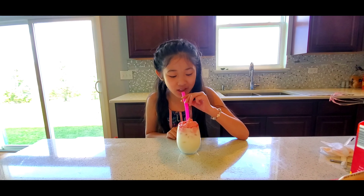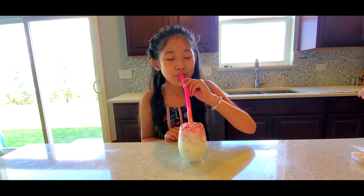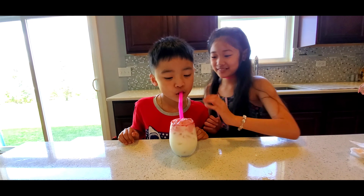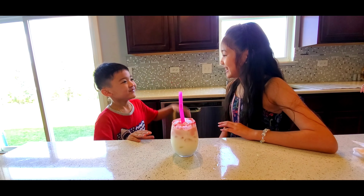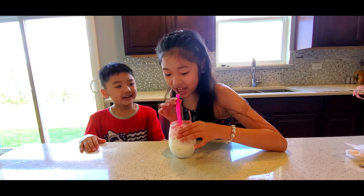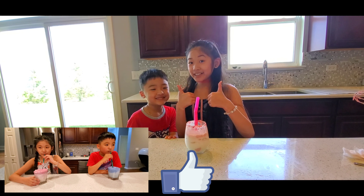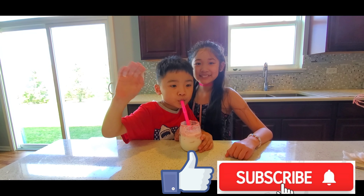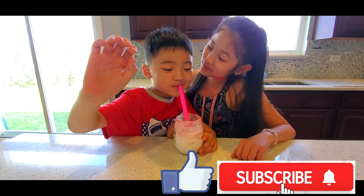I'm going to taste it now. It's so good! Can I have a little bit? Here you go. Oh my God, you drink a lot! It's really good, right? Really good. Can you make one more? I hope you liked the video. Make sure to like the video and subscribe to my channel. Thank you for watching. Bye!